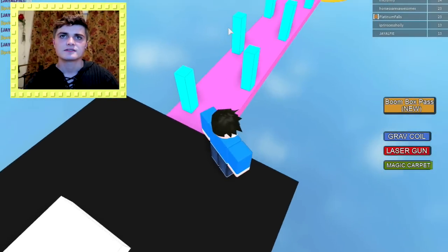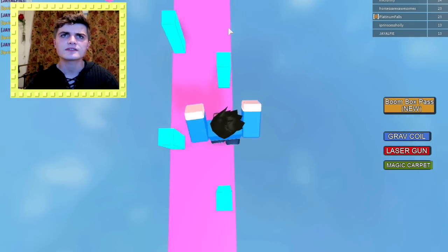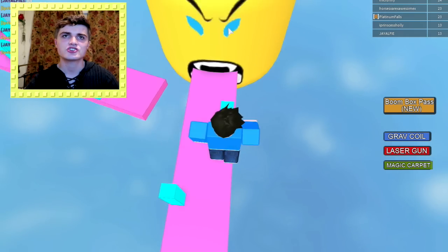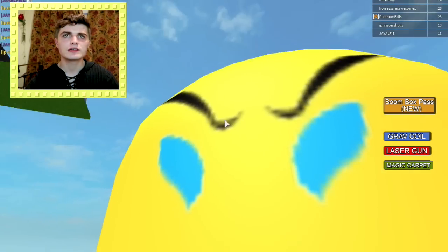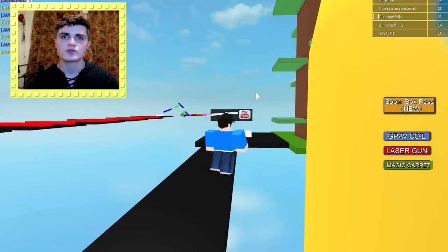This one looks a bit tricky. I suppose I have to jump over these bits. Here we go — you can't stop me. You can't stop me, creepy head of death. So we're still going. That is so crazy.